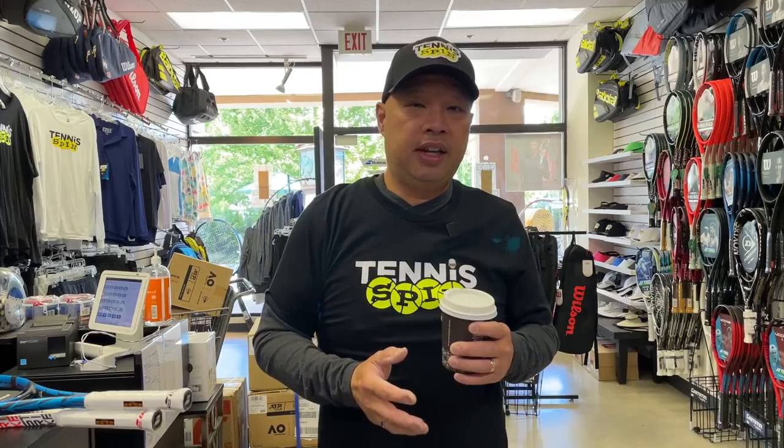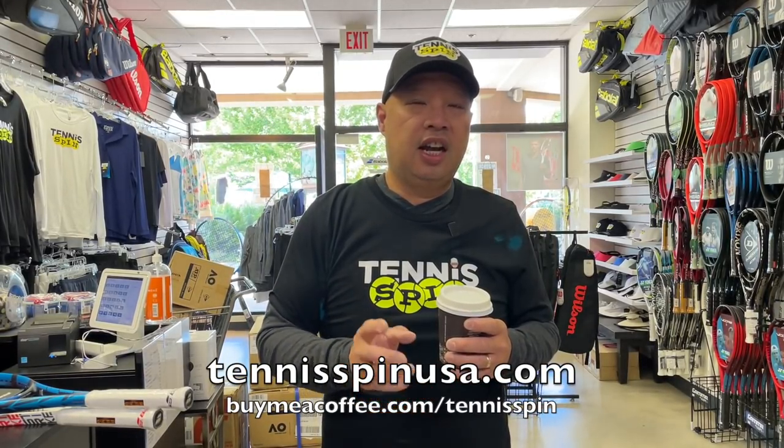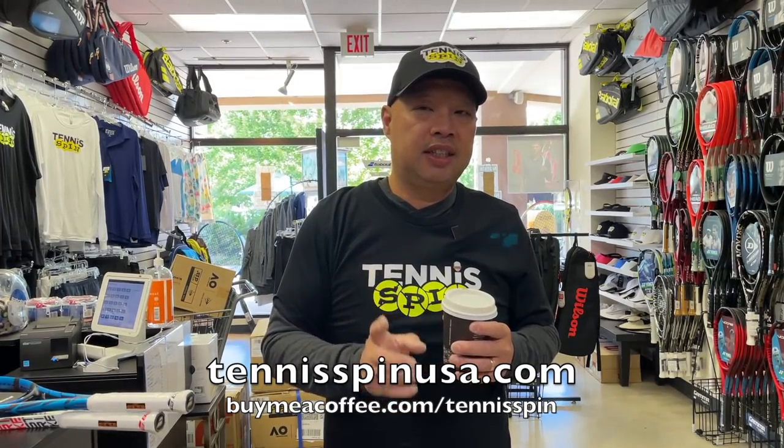I don't know what's going on this year, but every time I go outside the wind is howling and it's so hard to tape in the wind. But I am saving for a new rig, so if you want to help support that, tennisspinusa.com or buy me a coffee at buymeacoffee.com/tennisspin. Thank you in advance.